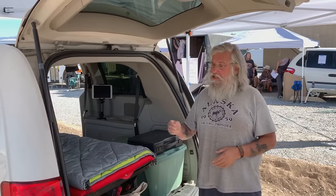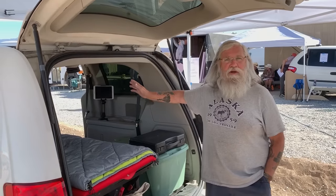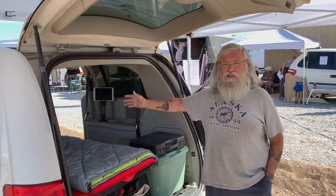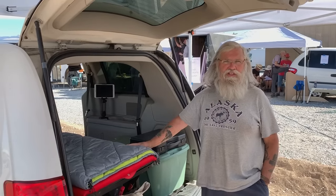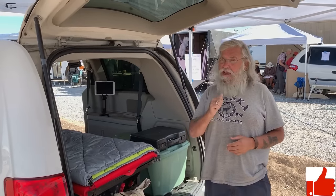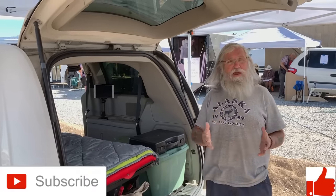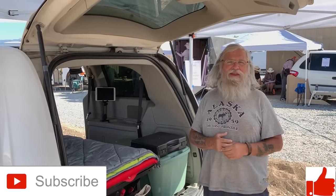Thanks so much for watching this. I just hope this is as life-changing as I mean it to be. Three grand for a good minivan, three to four hundred bucks for the entire build, a couple hundred bucks for the entire solar — and you have a great life on an absolute minimum amount of money. So thanks for watching. Hit that thumbs up button, subscribe please — that's how we get the money to pay for all that Homes on Wheels Alliance is doing. We'll talk to you later.